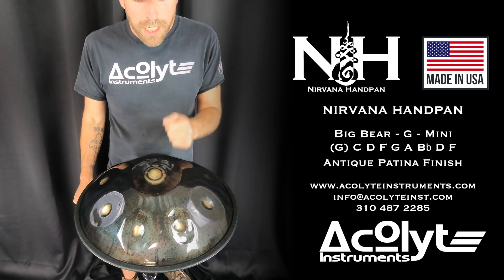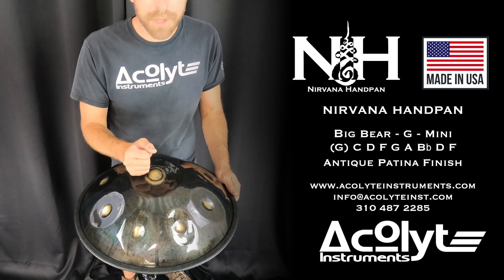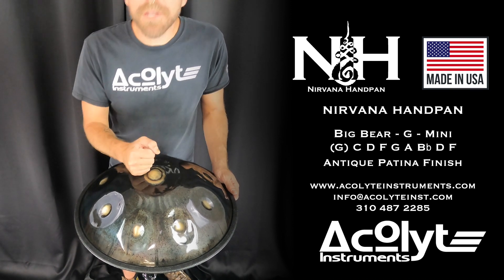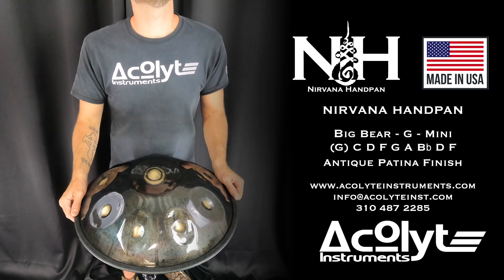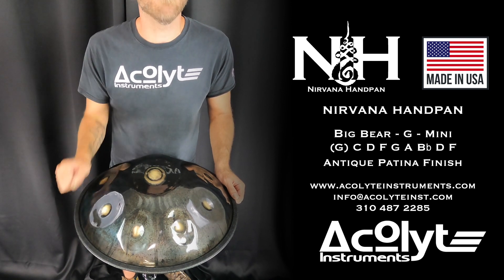That is a Big Bear Mini G in PC Steel Nirvana Handpan in our antique patina finish. If you have any questions about this instrument or any of our others, please feel free to send us an email at info@acolyteinst.com. Thank you.